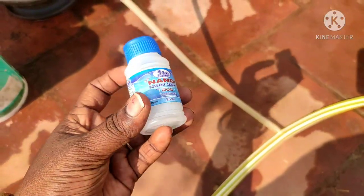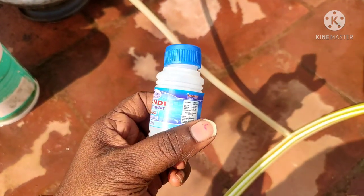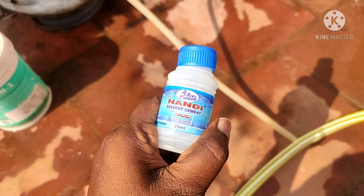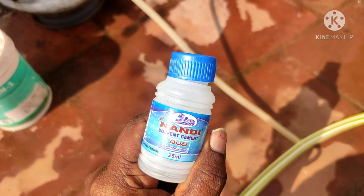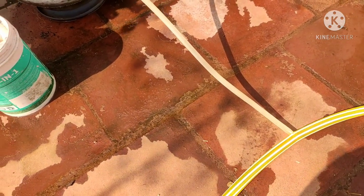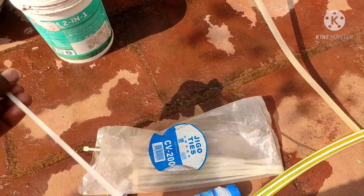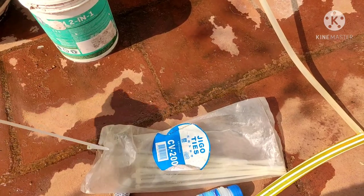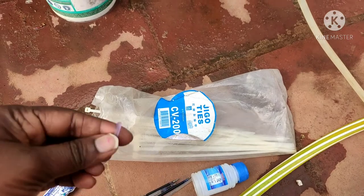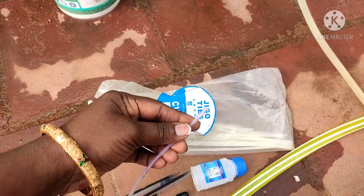If you have a bundle, you can use it. This pipe is 10 rupees and is used as a local brand. You can use UPVC gum. This is an electric wire tag. I will tell you how to use it. This pipe is used as empty refills, or you can use a pipe — this pipe is used in the medical field.